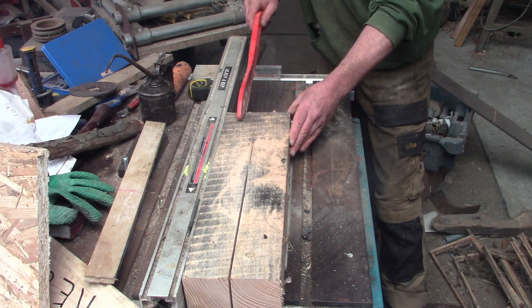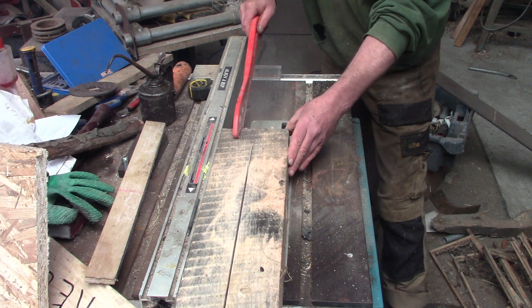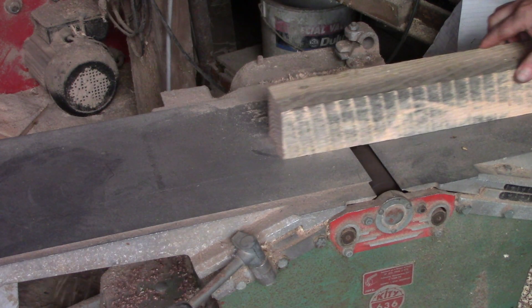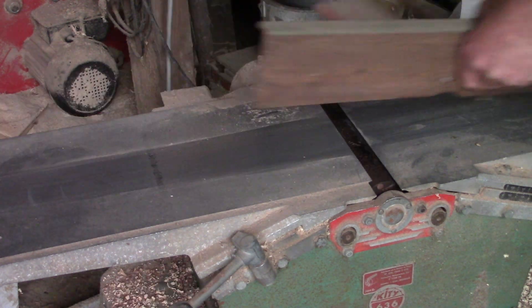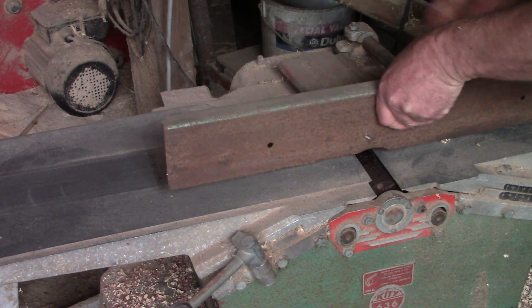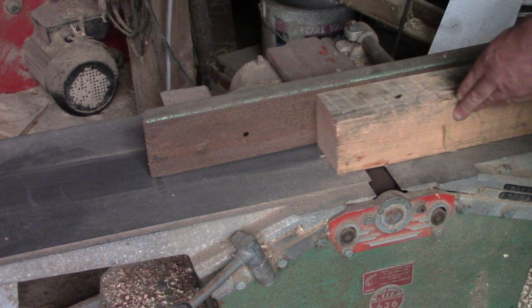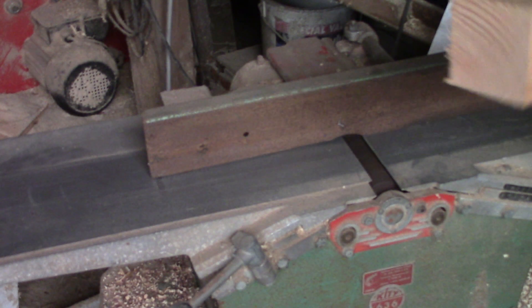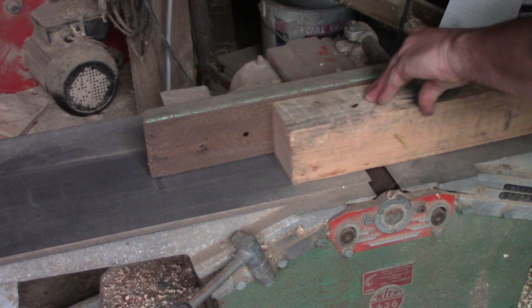I'm setting up a line shaft to power a couple of different machines from my stationary engine. I don't know how this is going to work exactly but in theory it's simple enough. I just need to set up a long round shaft and arrange pulleys along it. Line shafts are not very fashionable anymore, partly because the connecting belts could be dangerous, but the alternative is to have an engine or a motor for every single machine you have.